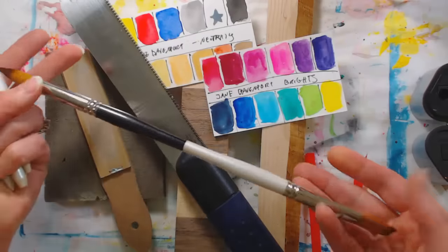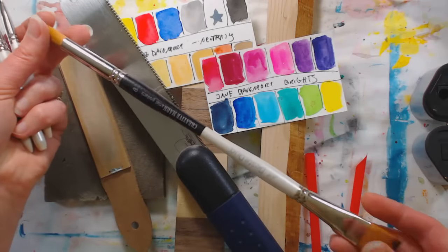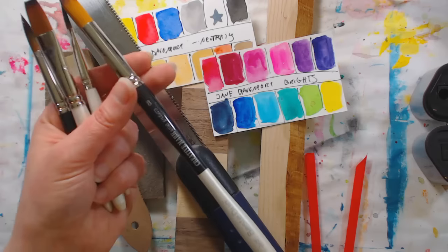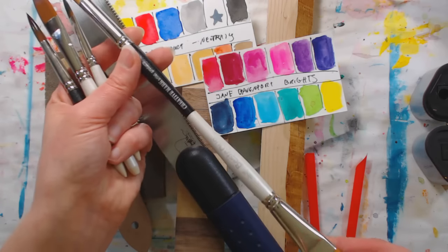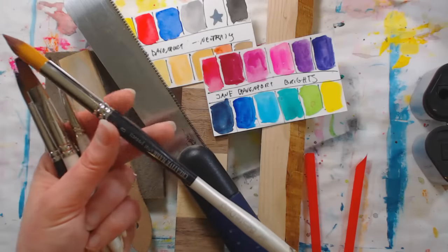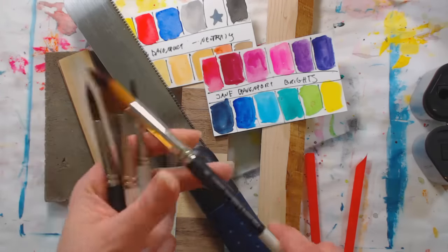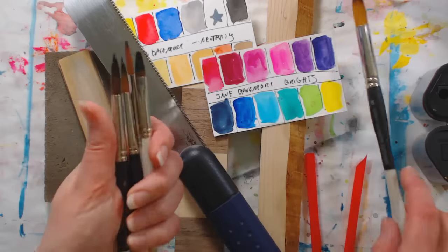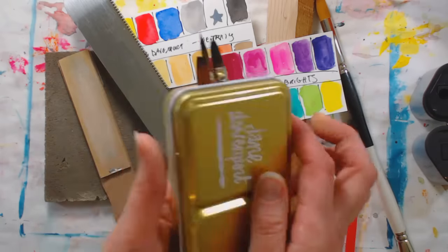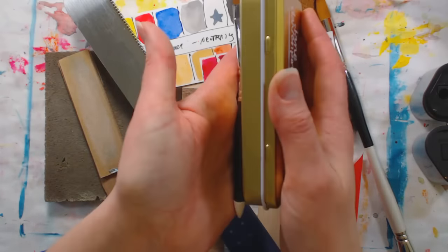I bought a set of three of these double-ended brushes from Jerry's Art-O-Rama about a month ago and they were on sale — $10 for three, but they had double ends so it was like six brushes in one. I thought it would be perfect if I cut them in half and had a set of nice short-handled travel brushes.